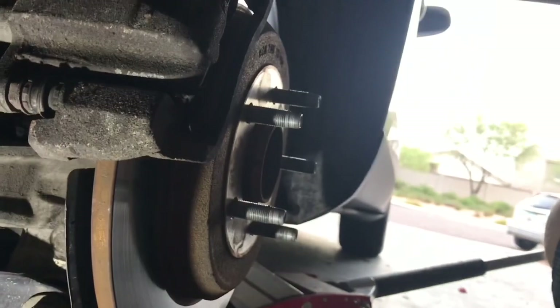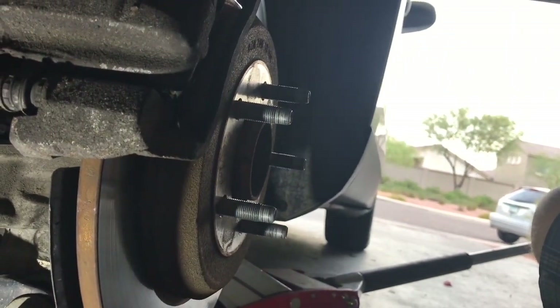You can see I've removed the wheel and the vehicle is safely jacked up with a substantial jack stand right there — I have both. The next thing we need to do is remove the caliper.